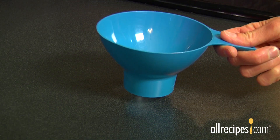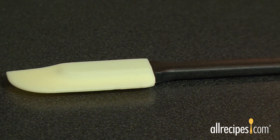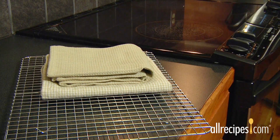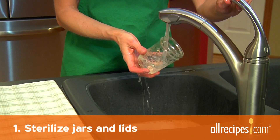You'll also need a wide-mouth funnel, ladles, a narrow heatproof rubber or plastic spatula — don't use metal — some paper towels, racks or cloth towels for cooling jars, and a kitchen timer.